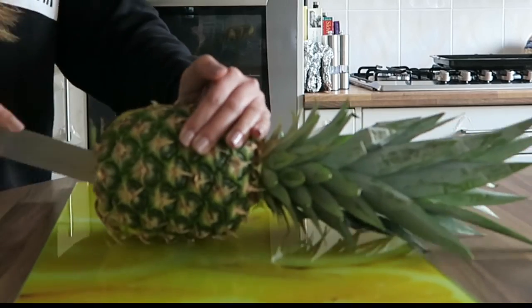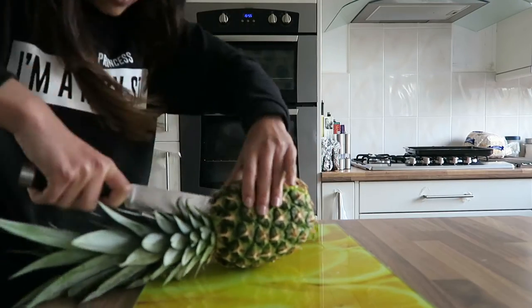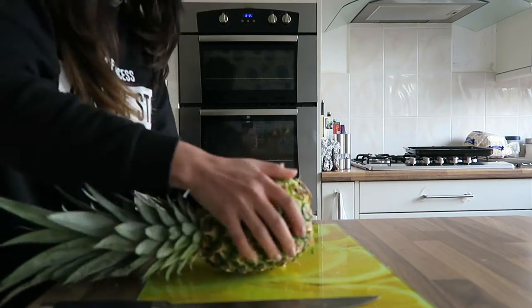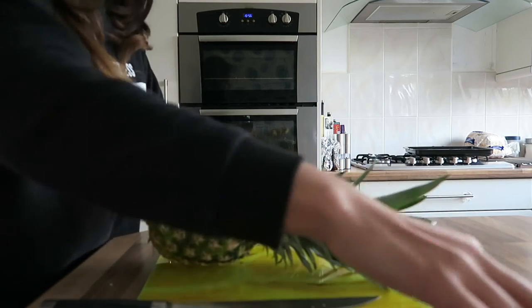To start off you need to get a sharp knife and just start cutting through the middle of the pineapple. Then firmly pull away the two parts so you're left with the side with all the hair on top.